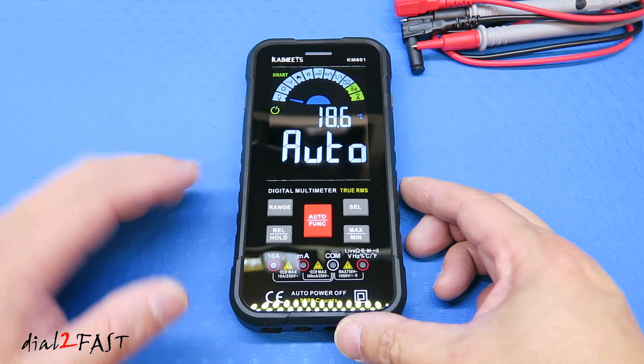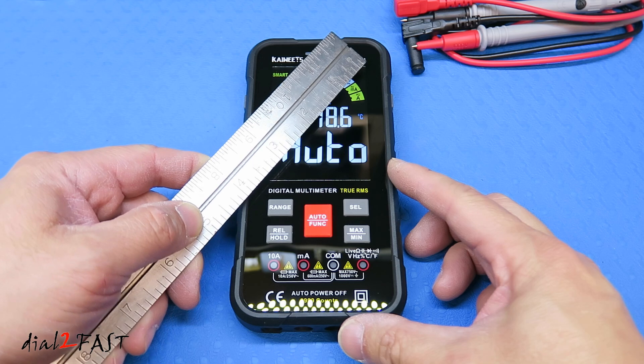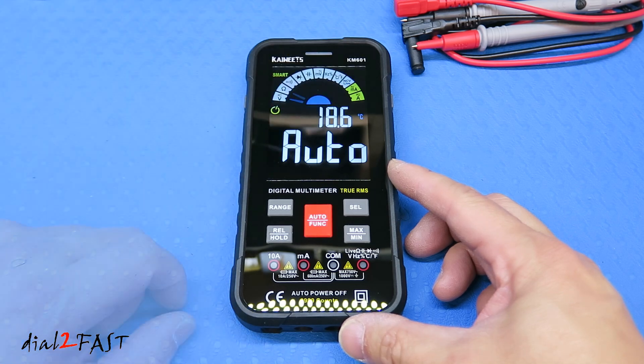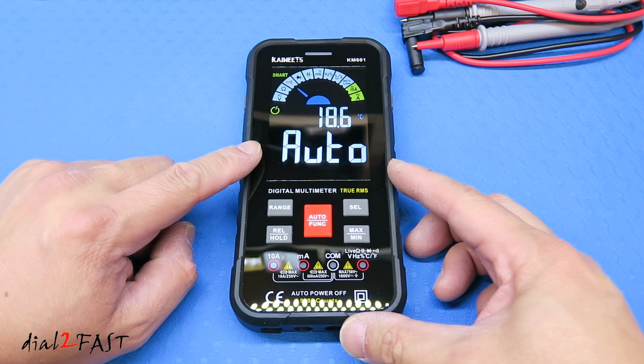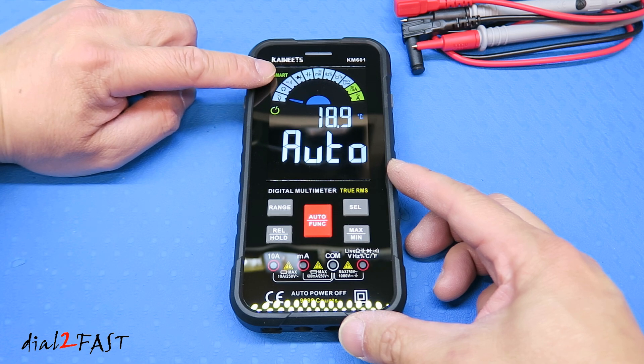As you can see, this multimeter has a very large backlit color LCD display. It measures 3.5 inches diagonally. On the display you see the word 'auto', meaning it's in auto test mode. Above that, the needle toggles between voltage, resistance, and continuity test — so it's ready to detect and test these three measurements.